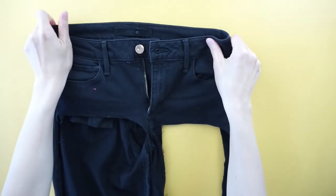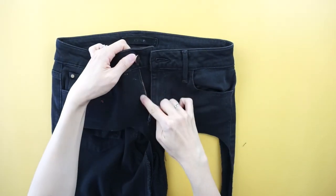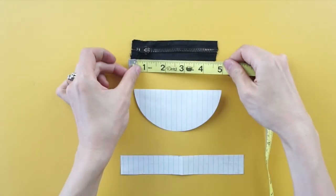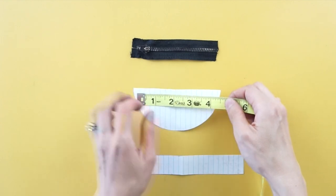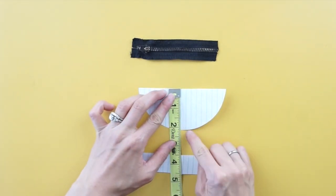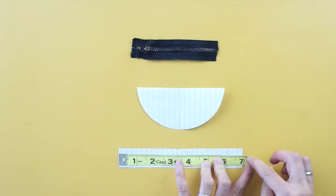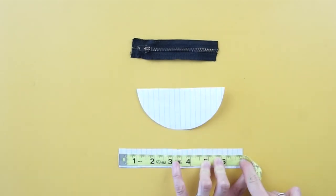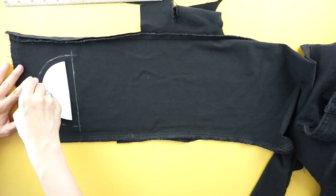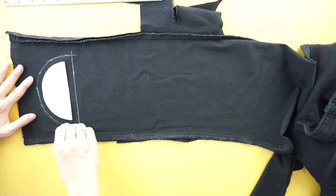To make a matching crescent coin pouch from old jeans, use a seam ripper to remove the original zipper. The length of the miniature crescent was four and a half inch and the height was two inch. The bottom piece of the coin pouch was one inch by seven inch. Add half an inch seam allowance and copy the coin pouch pattern onto the old jeans.